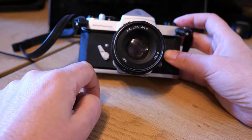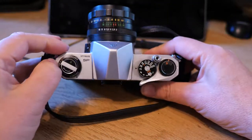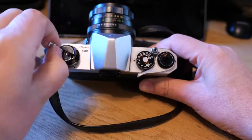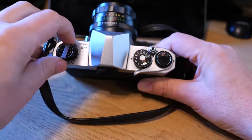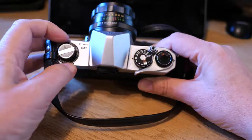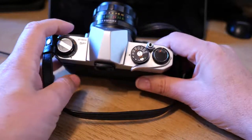There's a self-timer here on the right-hand side with a little button you press above. On top you can see the three main dials. You've got the film cassette take-up and release catch, and below it a little dial which is kind of nice — it lets you remember what film you've put in, whether it's colour, black and white, or whether the camera is currently empty.